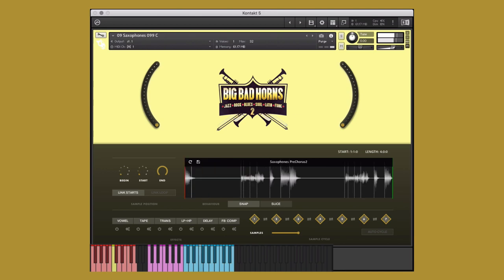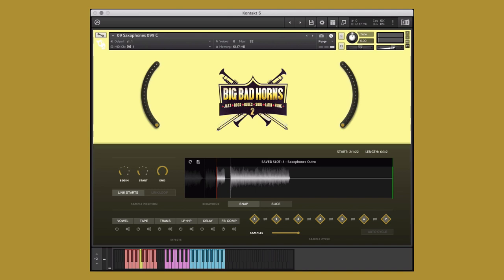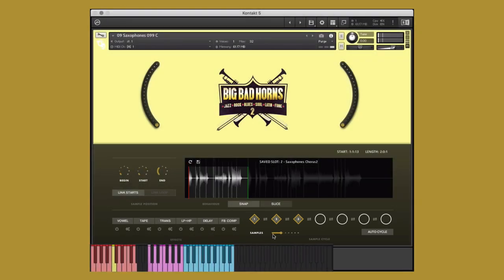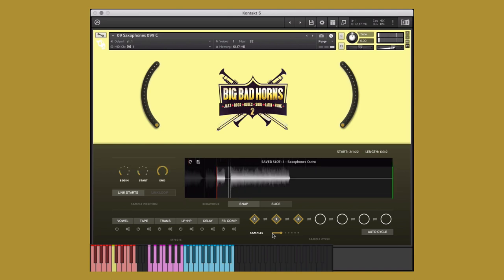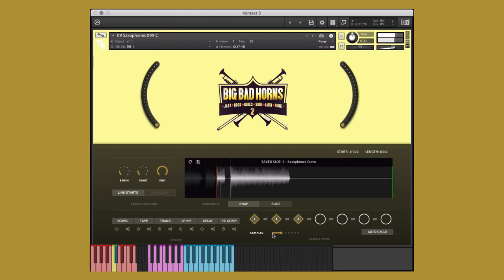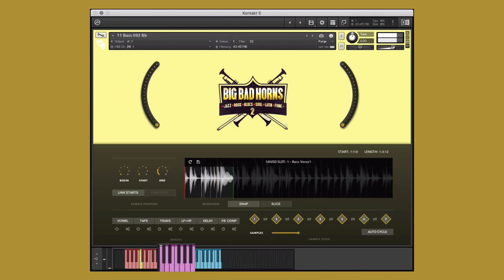We can perform these in real-time, as well as incorporate a combination of both the purple save slot and blue performance keys into our performance. For now though, I'd like them to play one after the other, just by holding down one key. To do this, I'll select the auto cycle function, and since I only saved three samples, I'll bring this down to three. Now, when I hold any one of the save slot keys, it will cycle through my saved samples, creating a new performance. However, I think I want to change the key of the performance, which I'll do by pressing one of the red transposed keys. Here, I've taken it to the next level with this bass single instrument, using all seven slots to create a highly unique and interesting performance.